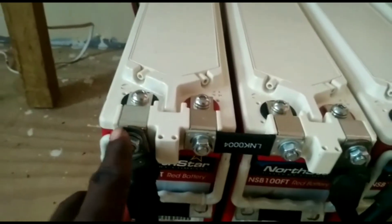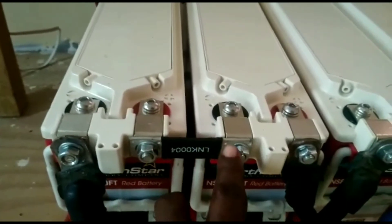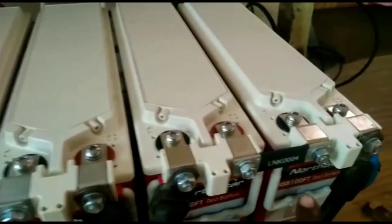It's a 24 volts application. That's a terminal — it has beautiful terminals, that's how they come. A series connection: positive to negative, positive to negative.